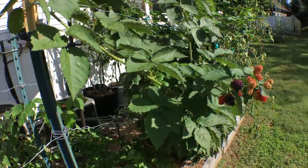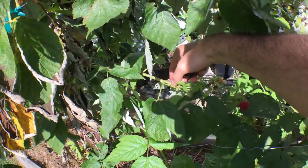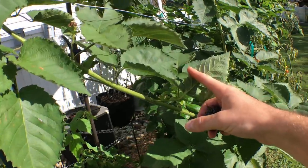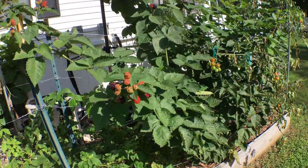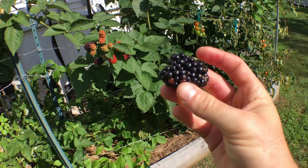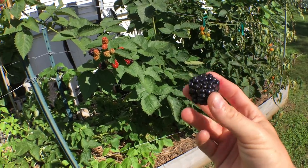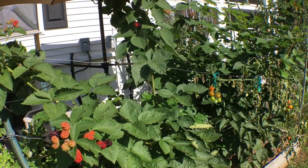The thorns on blackberries are not anything like the raspberries here — the raspberries are real easy to deal with, but the blackberry thorns are about twice as bad. Who knows what I'll do, but at least for now I've found myself a really tasty one: Prime Arc Freedom. Anyway guys, thank you so much for watching, I hope this one was enjoyable for you — take care.